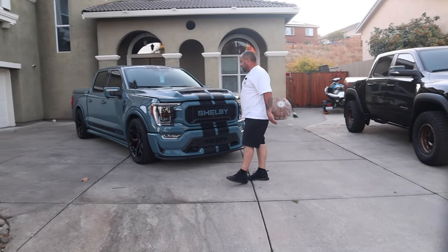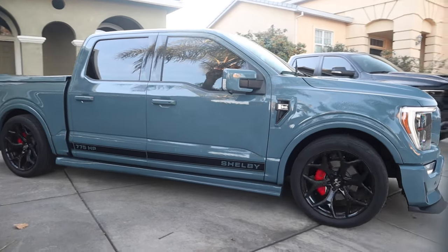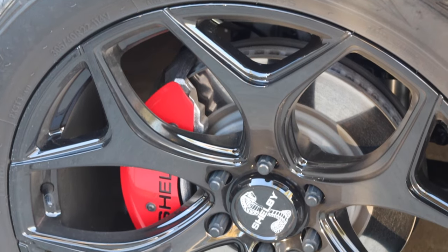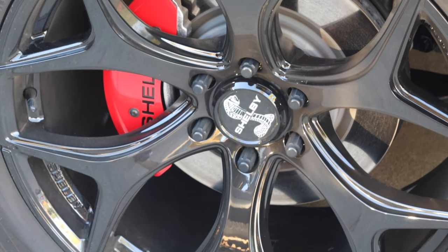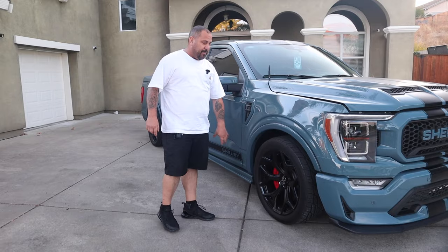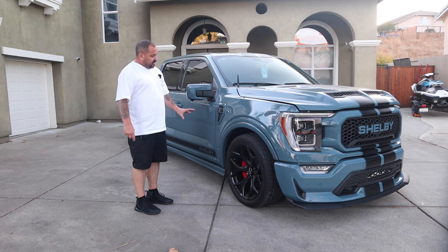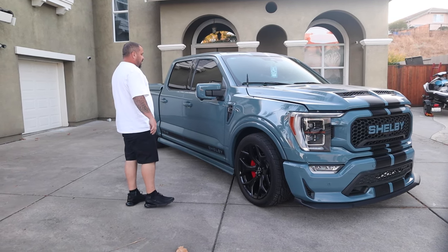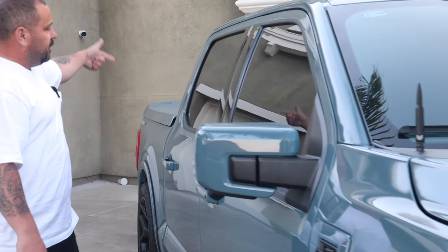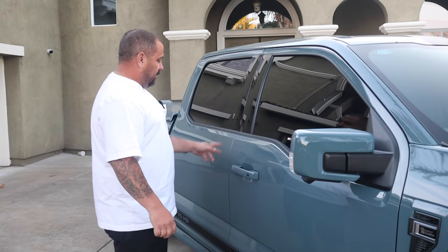We're going to first talk about the Shelby. This is the brand new 2023 Shelby Super Snake. The color is called Area 51 Blue — that's the name of the color. It comes with 20-inch rims. The one thing I don't like about the brakes though — they're only a four-piston with just a Shelby cap on them. I want to upgrade to a six-piston brake in the near future. I tinted the windows five percent front and back, but at night I can't see a thing out the side windows.